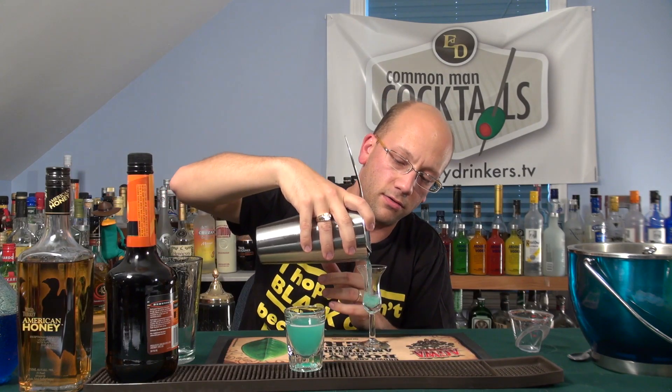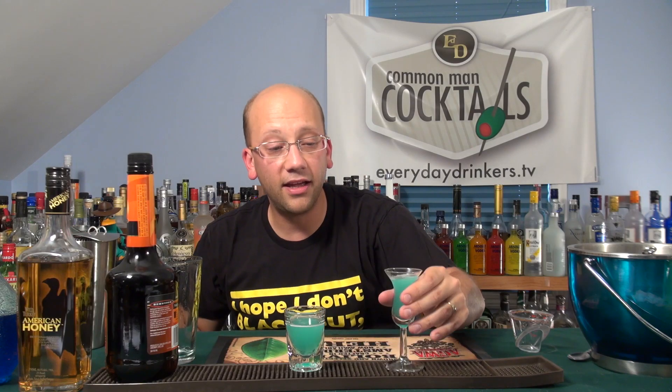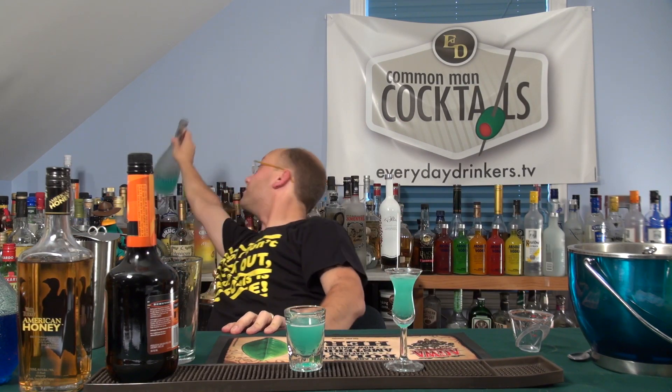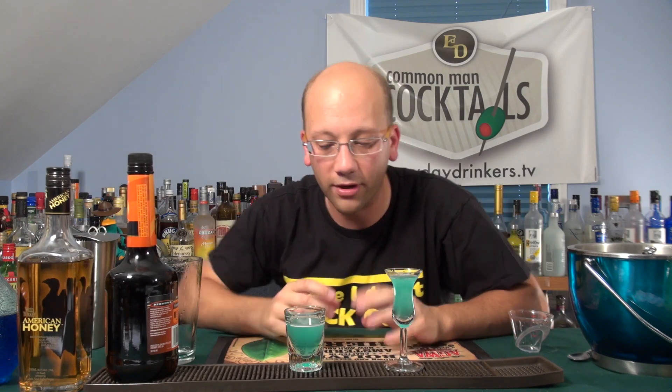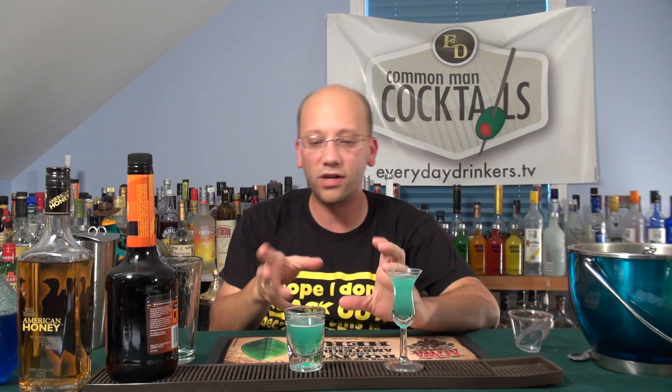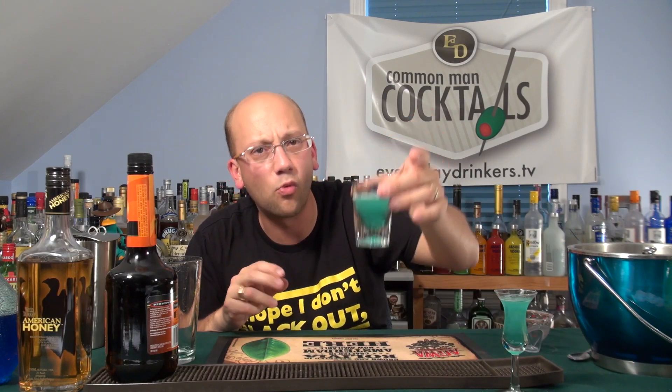Looks like the surf rider shooter or whatever it was called that we did once. Also looks eerily like Hpnotiq. I don't feel like putting that back. So you get this impression of a hypnotic drink. I'm guessing once those bubbles start to fade away you're going to have much less of a hypnotic look and much more of a clear blue sky thing going on, which will be kind of neat.